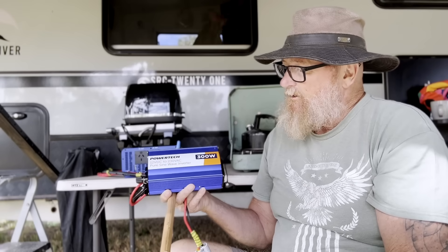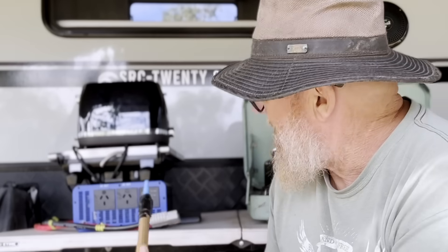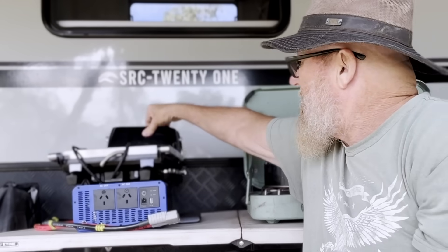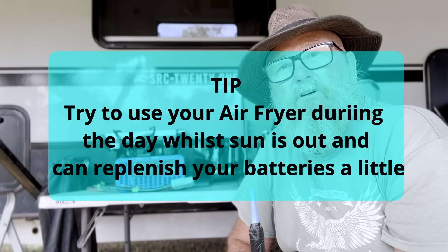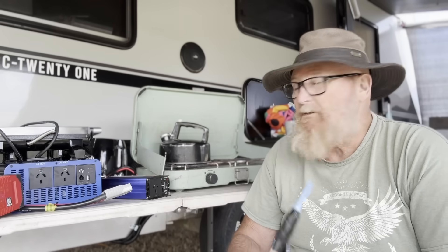We use the smaller inverter for recharging power tools or running our computer and other equipment. When I want to edit video I just plug in the little 300-watt inverter — it uses less battery storage than the big one. Then we have the 3000-watt inverter for when Allison wants to use things like the toaster, air fryer, or microwave. These will use a lot more power than the 300-watt. A tip: try to use the air fryer during the day so your batteries can charge up and give you more storage overnight.